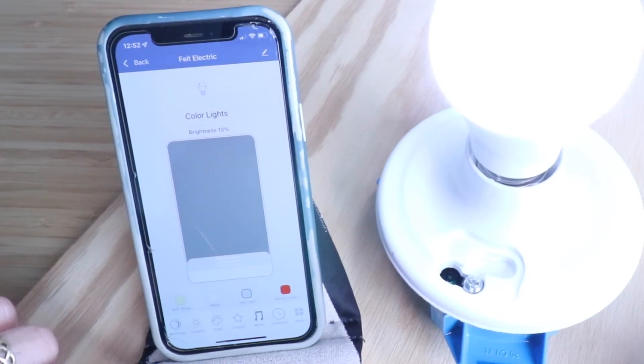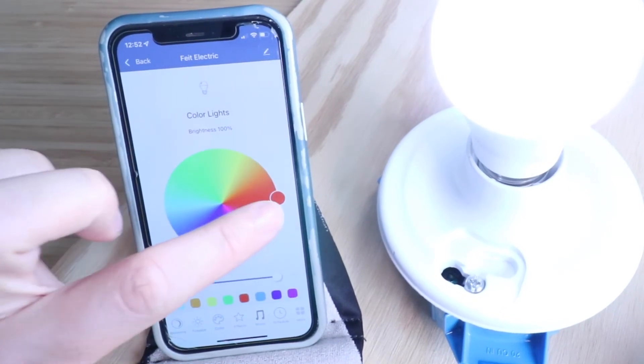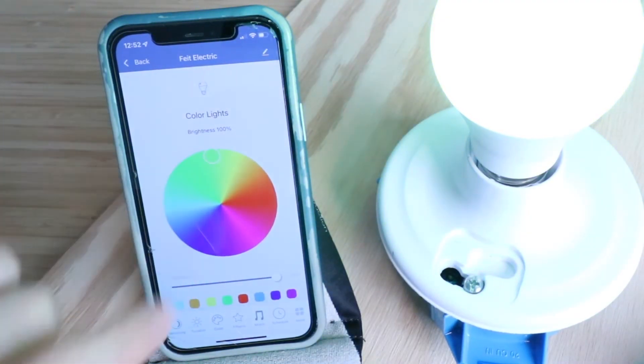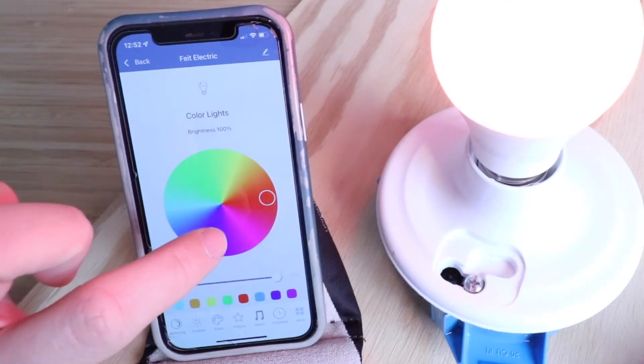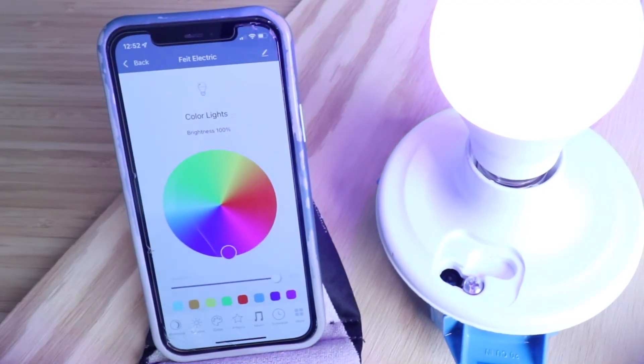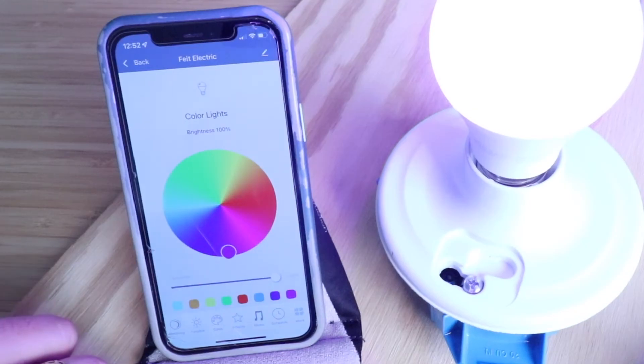This is a full color bulb, which means if I click in the color palette, I can change it to whatever I want. You can also change it from white to soft white to daylight white. But with the color palette I can select blue, green, yellow, red, orange, pink, even purple — so you have a lot of different color settings right there.